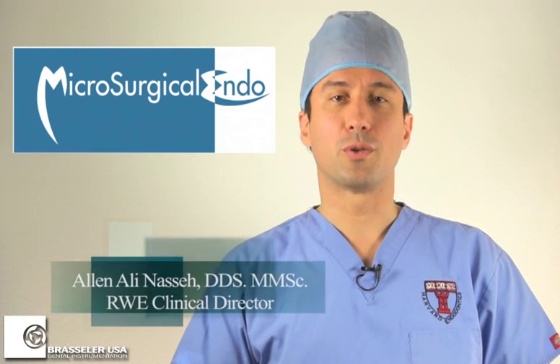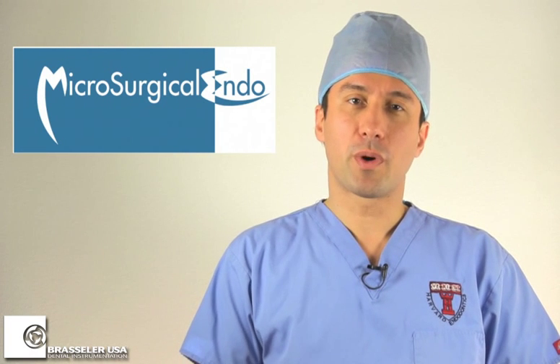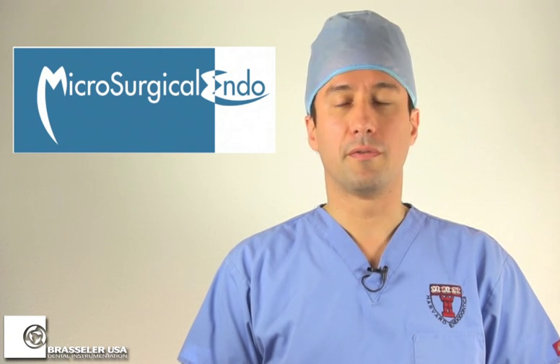Hello, I'm Alan Nesseh with a two-part endodontic tutorial on the new and exciting Scout Race Files. In the first part of this tutorial, I'd like to explain the technique and indications of these files, and in the second part, I'll go through a few cases.